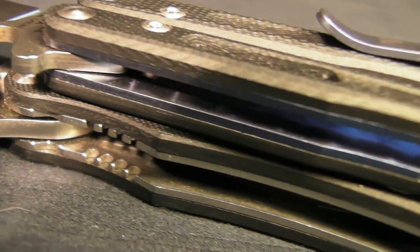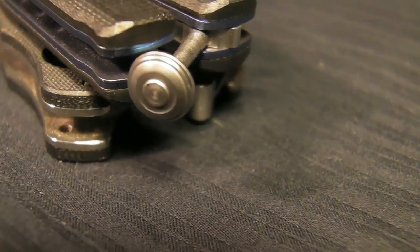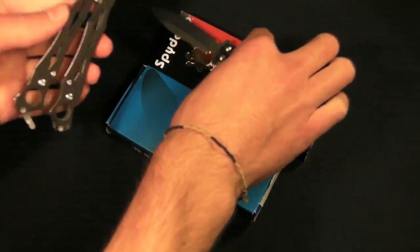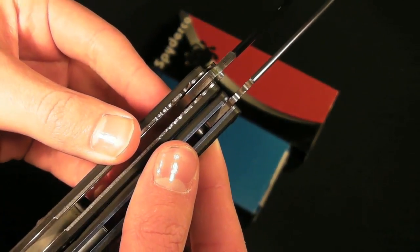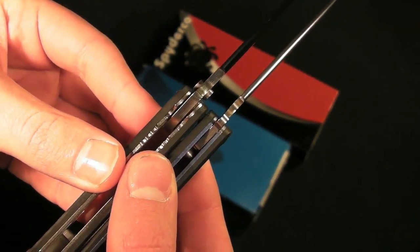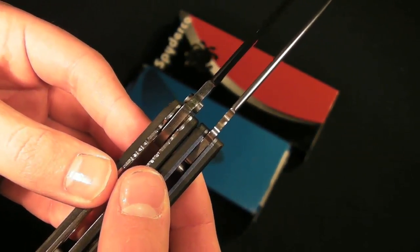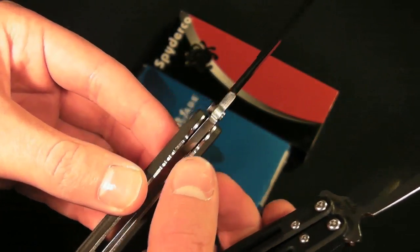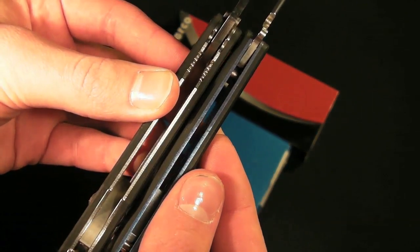Going further down the handles, we have a skeletonized G10 overlay on a metal liner. Liners on the small fly are stainless steel, which is going to add a little bit more weight - maybe not super good for EDC - but you are only looking at 3.2 ounces, which is actually 0.1 of an ounce smaller than the 51. The 32 is 2.7 ounces. So the 32 might be a little bit lighter, but the small fly is going to be a better flipper and easier to open.